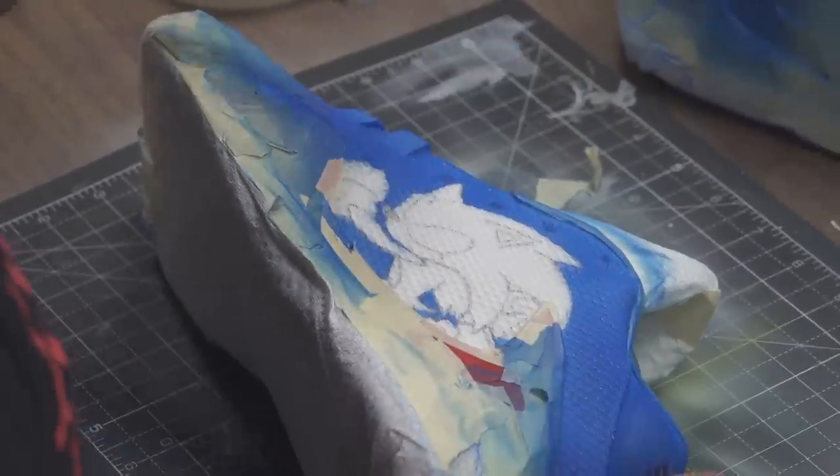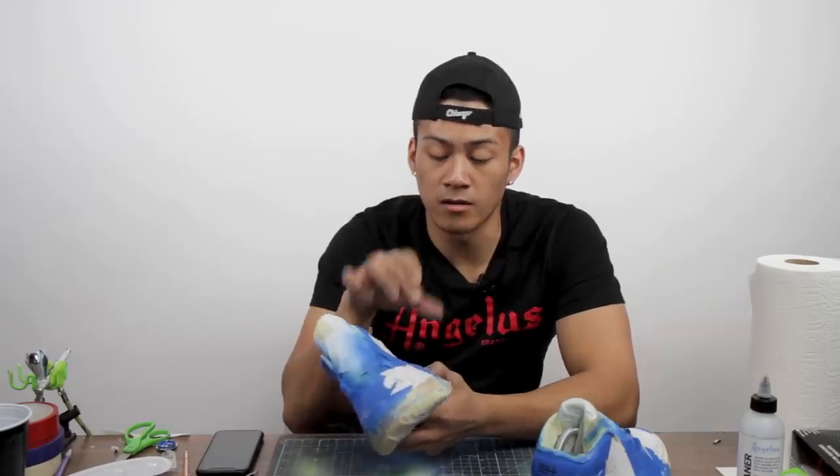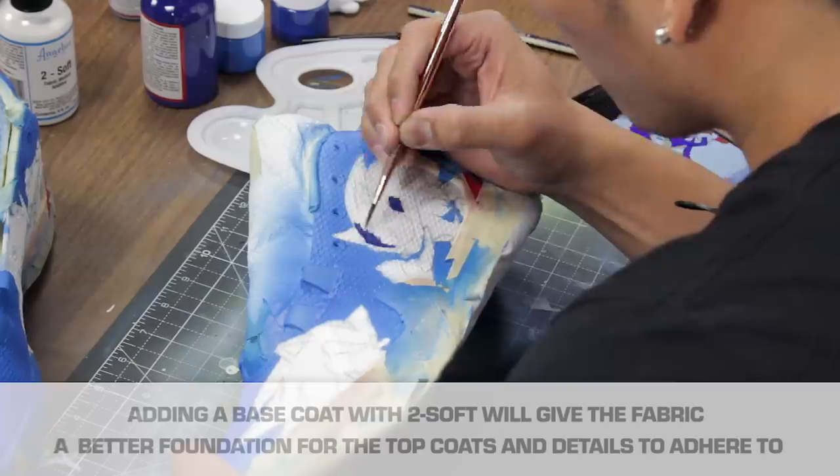Right now what we're going to be doing is we're going to be filling in all these characters with the paint and Too Soft.